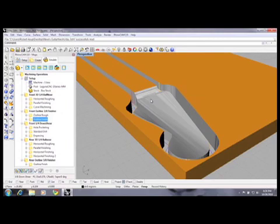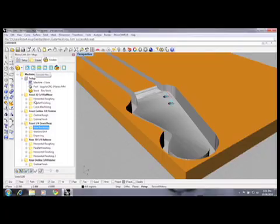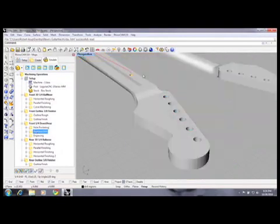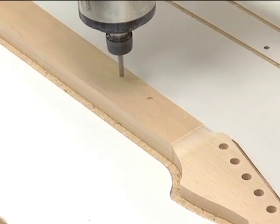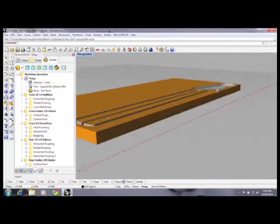Once I got the outline done, there were a couple more things needed. I needed to drill a couple holes and do the location pins. Here's the hole pocketing — those are the holes for the pegs, 10 millimeter holes being machined with a quarter-inch bit. Then I had standard drilling that created the two pin holes. Then I made an engraving toolpath that gave me the slot. So that's all the machining on the face side of the guitar neck.